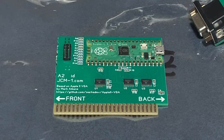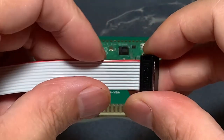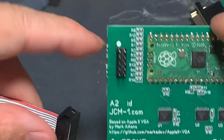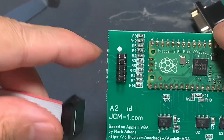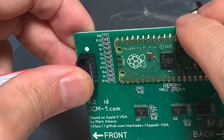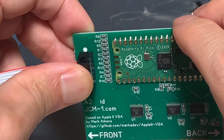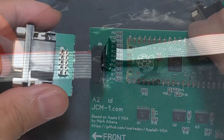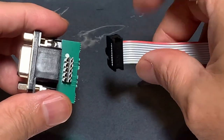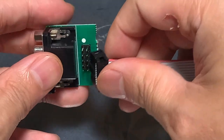Let's install the ribbon cable. The red stripe indicates pin one, and you want to match that up with the white dot on the board. Just push it into place. And the same deal with the other end — the red stripe matches up with the white dot.